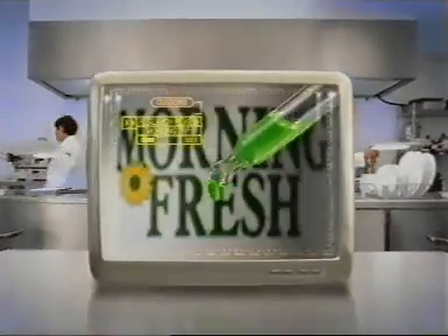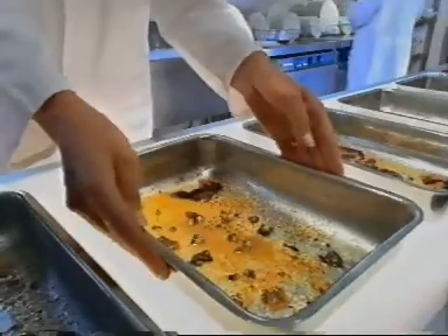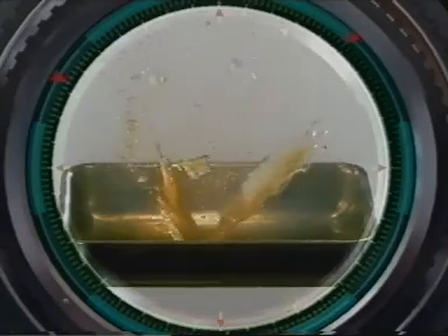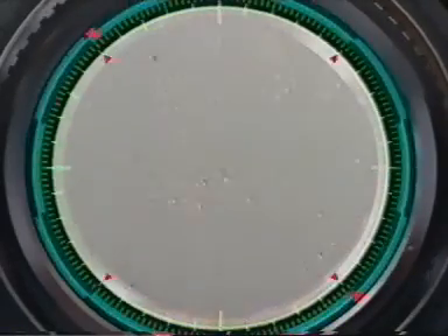First, the thimble test proved it, then the eyedropper, and the special tiny nozzle that meant that you had to use less. You only need a tiny amount of super strength Morningfresh dishwashing liquid, because its unique grease release formula gives you superior grease cutting power the whole wash through.